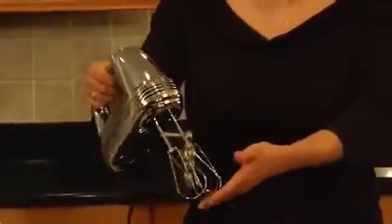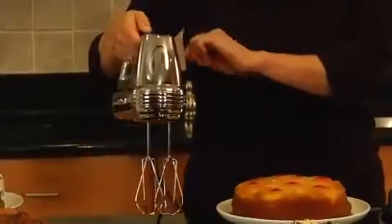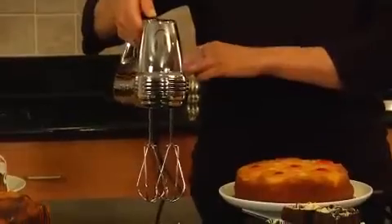Hi, I'm Teresa with Cuisinart. Here we have Cuisinart's Power Advantage 5-Speed Hand Mixer. It's very powerful with 220 watts of power. It comes with two beaters. It has five speeds and one-touch slide control.